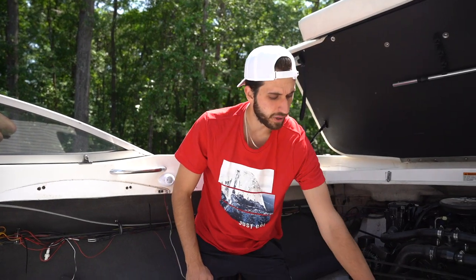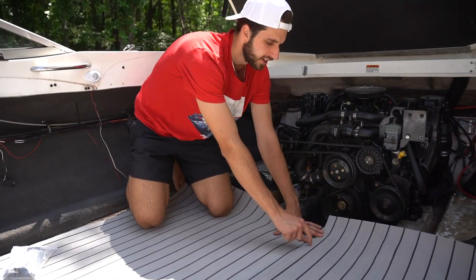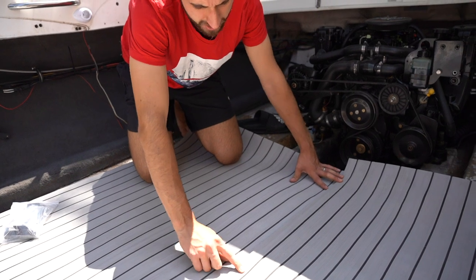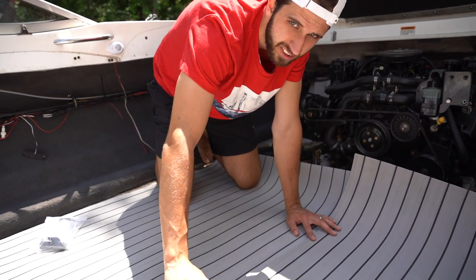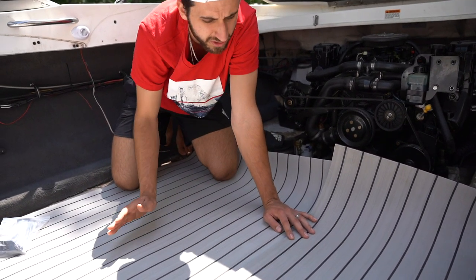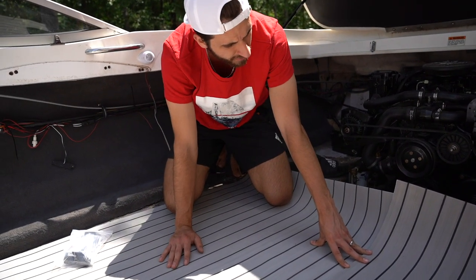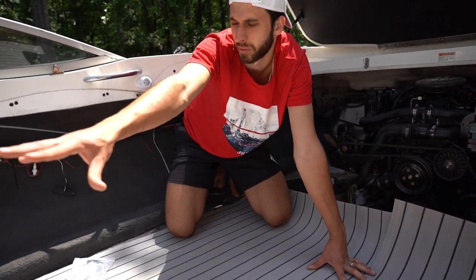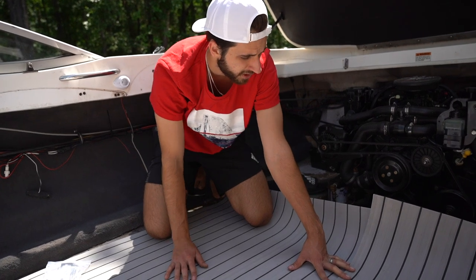We went ahead and laid down both rolls of the EVA foam and we noticed that from factory they did not cut this the same length. I wish they could have cut this right on the seam, but instead they cut it in the middle of the gray part. So we're going to have to cut along the seams on both sheets and lose a good bit of material. We also realized we're going to need to buy a new roll because we won't have enough to finish the back side of the boat as well as a little portion of the front.